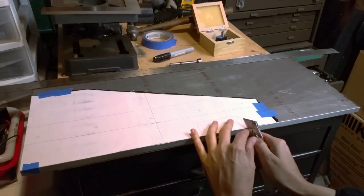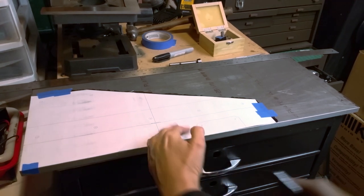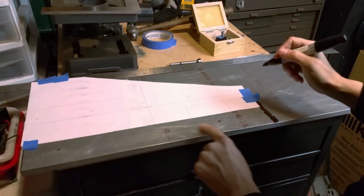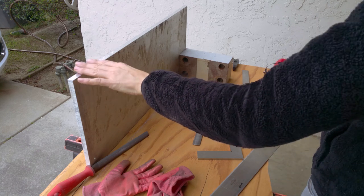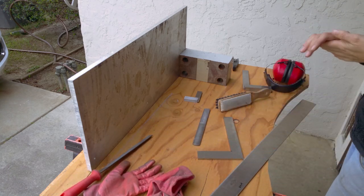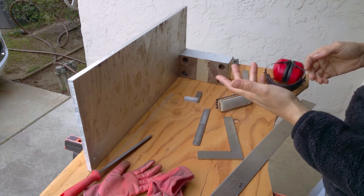I was not happy with how long it took to dress the edge using the belt sander. So I wanted to try files, and I've done a little preliminary work and I'm convinced it's faster than a belt sander, at least with the horsepower rating of the one I have. I took my plate and this is the edge I want to true up. I clamped it to a block using a C-clamp on a little saw horse.